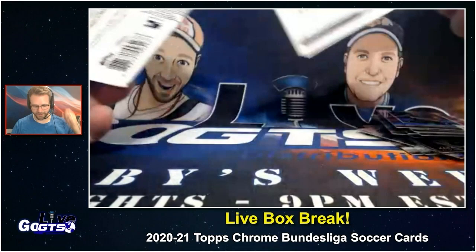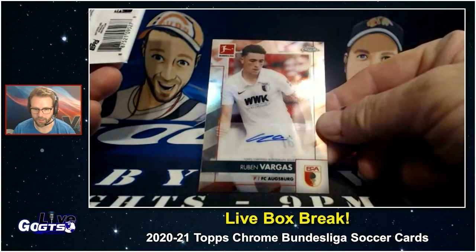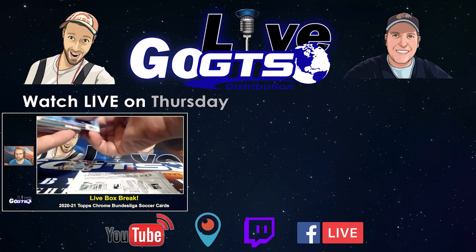And our autograph is Ruben Vargas. It is a refractor parallel. We'll give that away to someone — Swedish or Swiss soccer player. I'm going to throw all the color in with that too. So that auto and all the color, one winner.